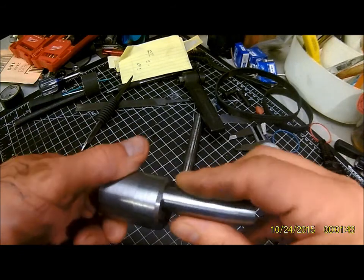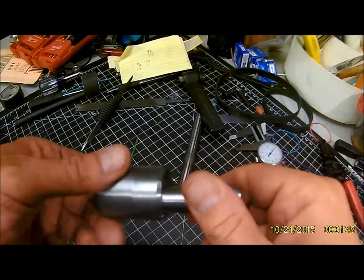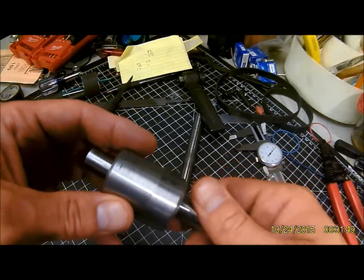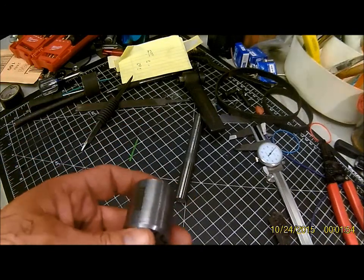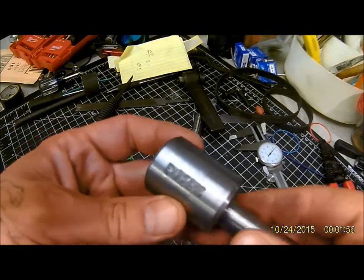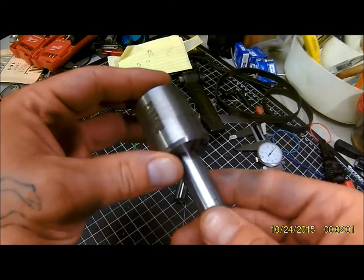If I do need to harden it down the road, I'll pull out the forge and harden it. But on a small shop, hardening is kind of a pain unless you have to. I think it'll hold up pretty well without being hardened — I'm not going to be hogging material out with this thing.